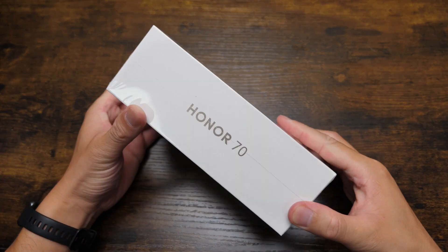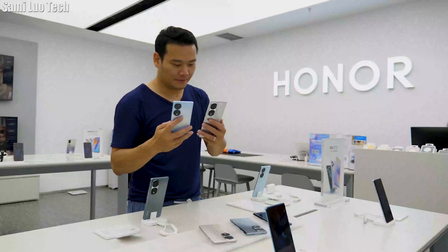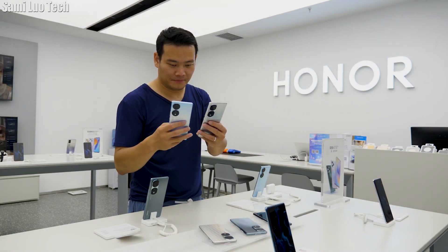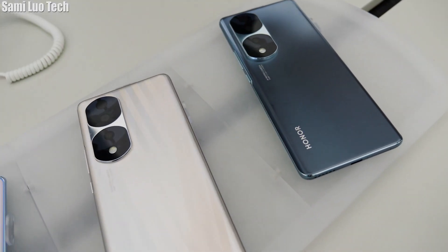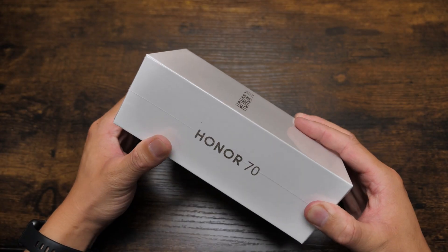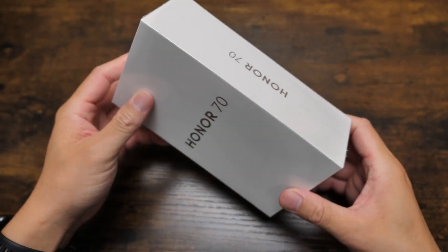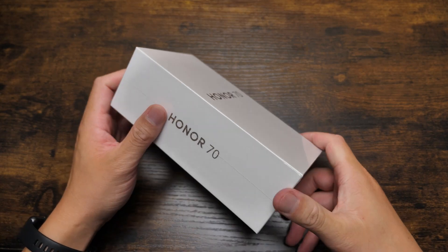Alright, hey what's up everybody, Sam here. Today we are going to take a quick look at the Honor 70. Actually, I was the first one to do the English hands-on review when it was first released in China, but now this is the international version, and I guess now I'm the latest one to review this.